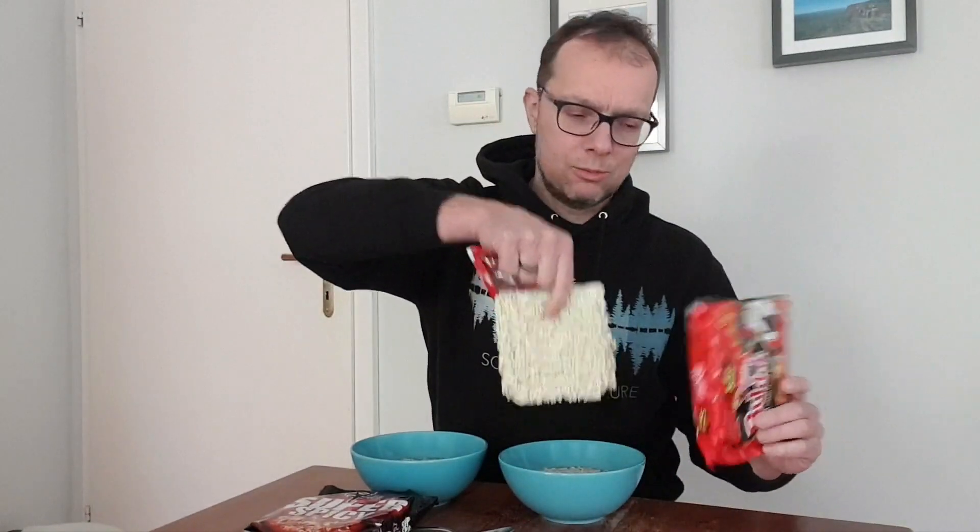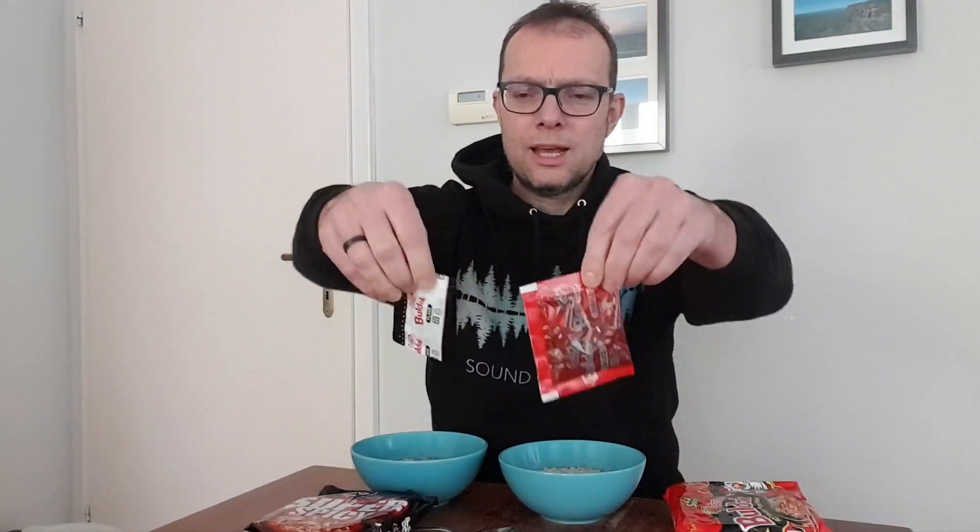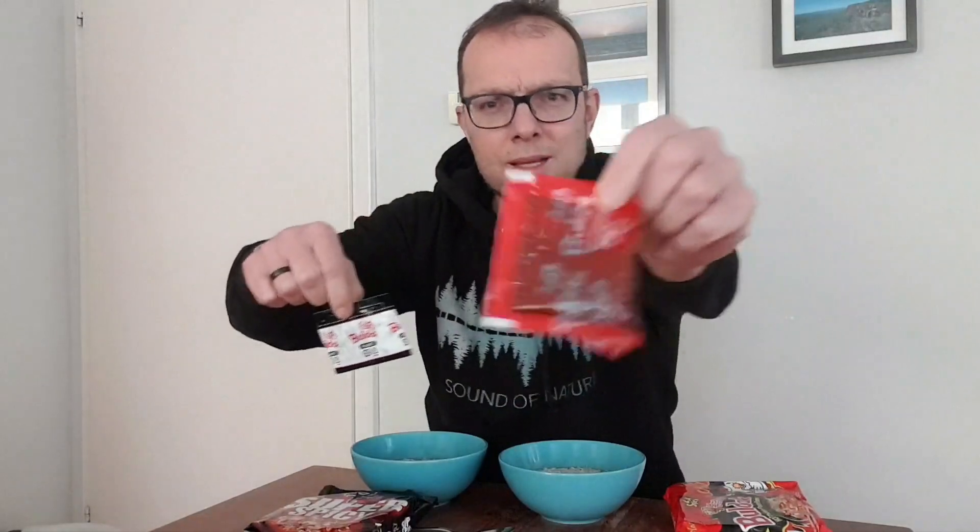So Buldak — apart from a huge blob of ramen which won't even fit into my little bowl here, so I'm just going to keep that for another time — it has two packets: one being the hot sauce and the other one being flakes. Who knows what kind of flakes these are. I'll just empty both of these packets into this and then compare the two.